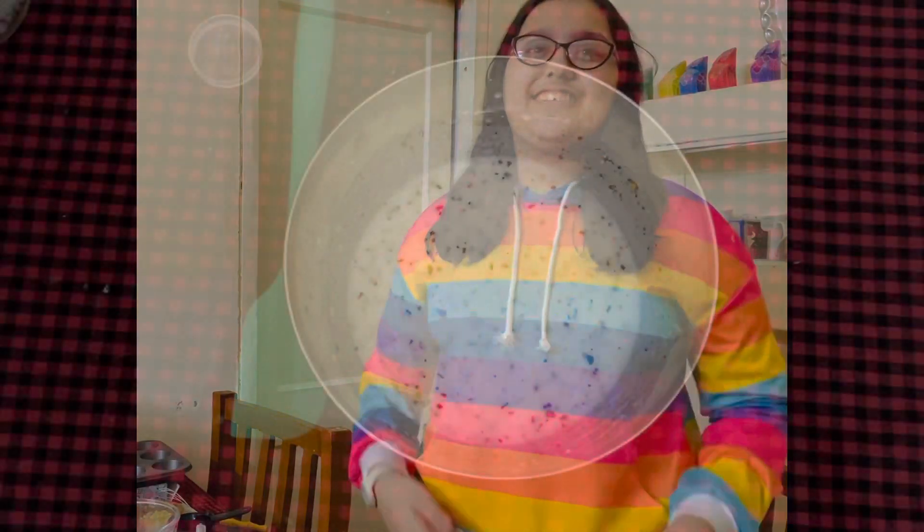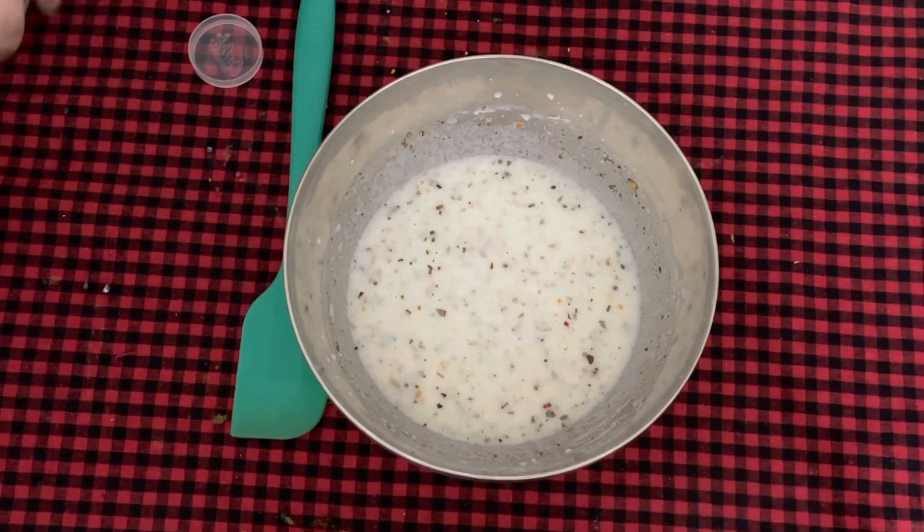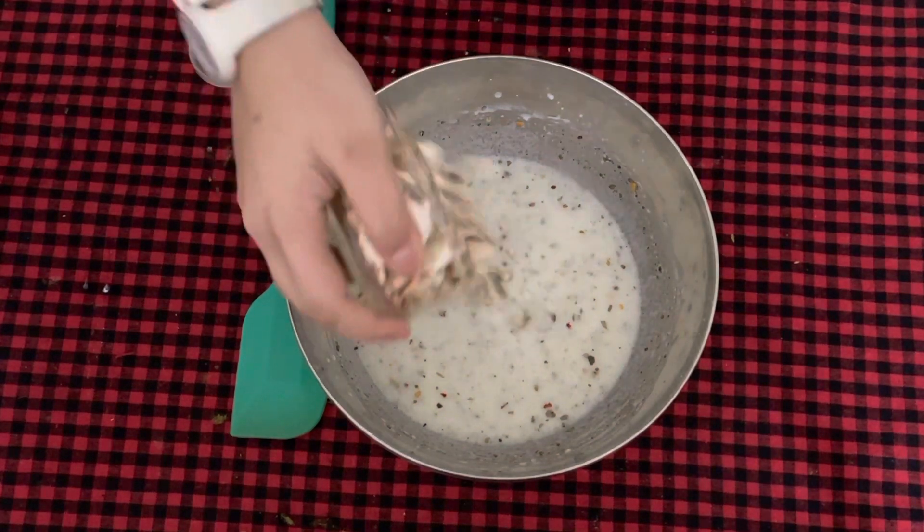This is an interesting step as we're going to sneak in some vegetables for the kids to eat. The pizza muffin will be very nutritious. Now we're going to add the vegetables — first I'm adding half a cup of mushroom. I've chopped all the vegetables finely.